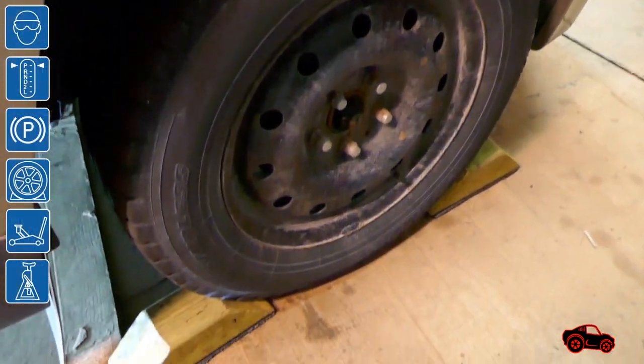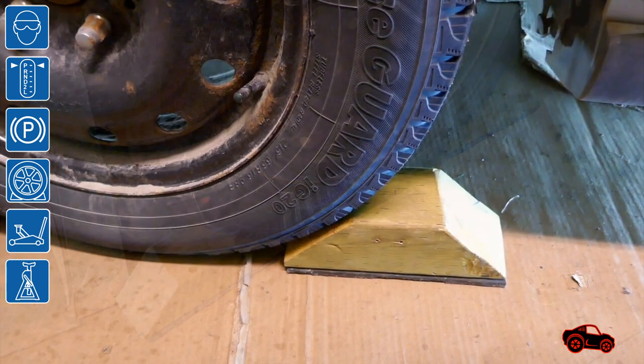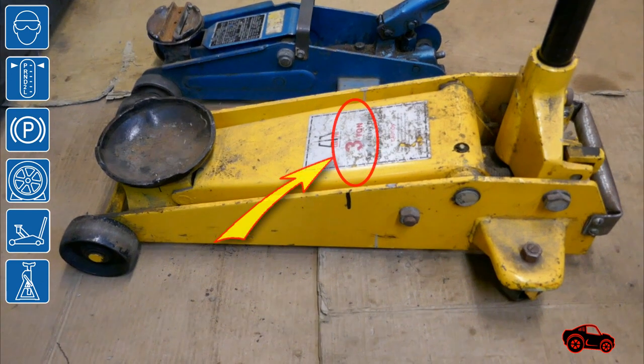To reduce the risk of injury or worse, the wheel on the diagonal opposite side of the section that is lifted must be blocked with wheel chocks. Most of the time I also block a second wheel to improve the stability of the vehicle. With a Jeep Patriot, a 3-ton floor jack is a good choice to reach the lifting points and jack up the wheels high enough to remove them easily.